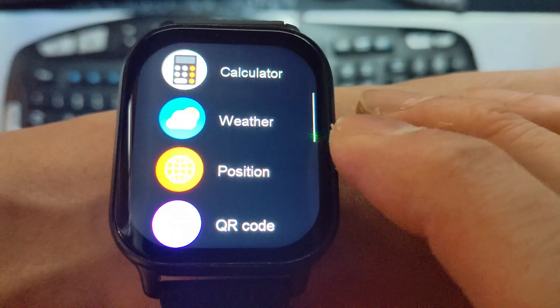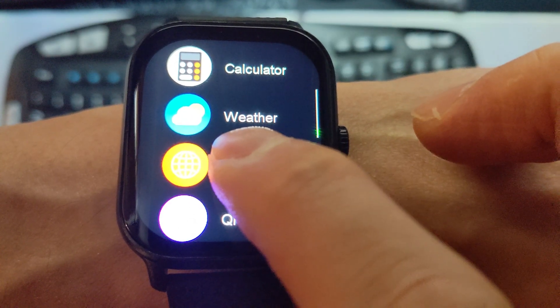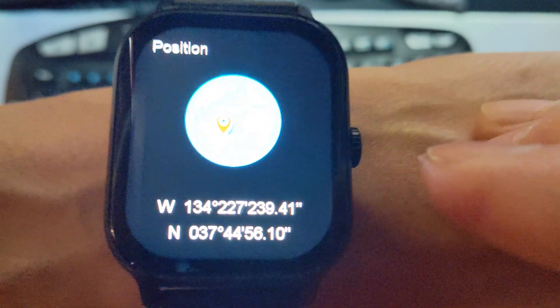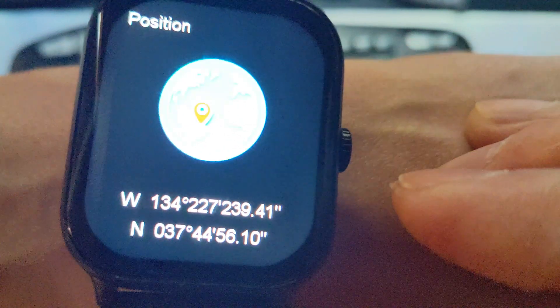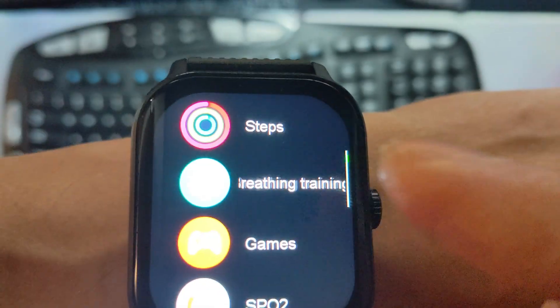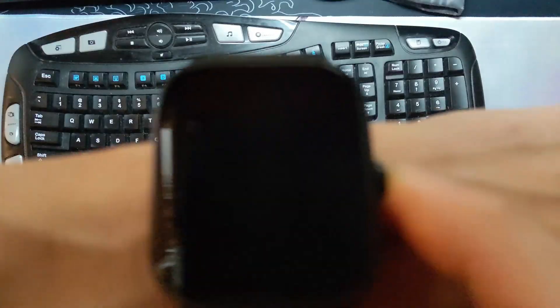Here are some of the useless apps that came on the watch. The location app shows a picture placing me in South America and gives GPS coordinates that don't match a location on the map or my real location. There's a breathing app that guides your timing — I'm assuming it's to help you relax.